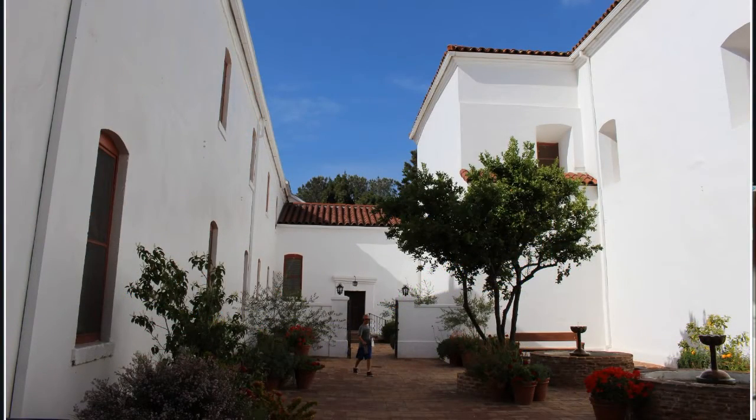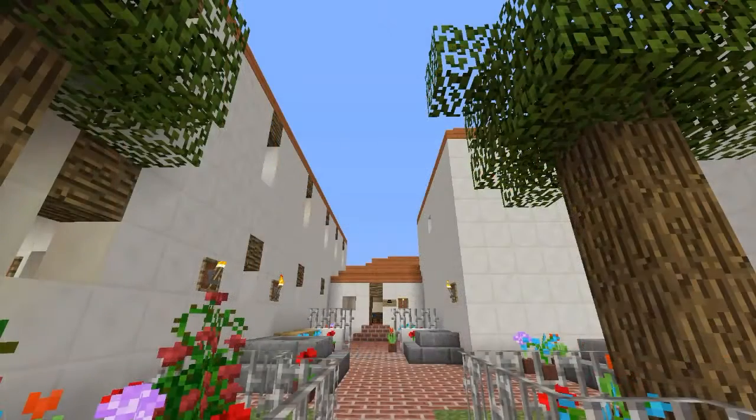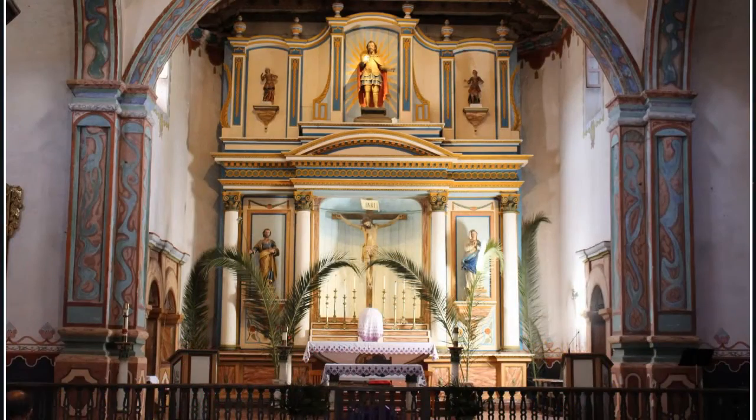I had a chance to go to the mission and take these pictures. I used these pictures, along with a floor plan diagram, to build the model that you see here.